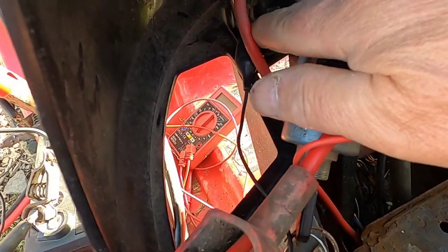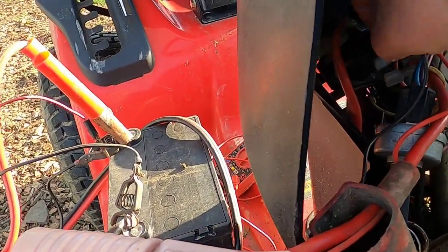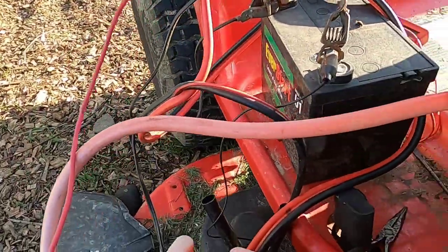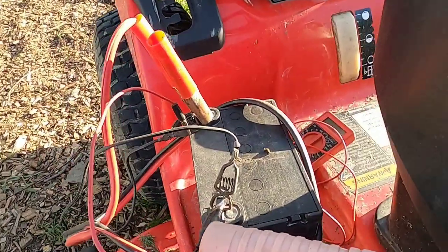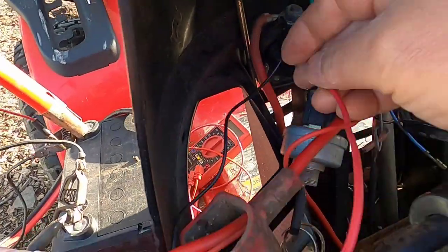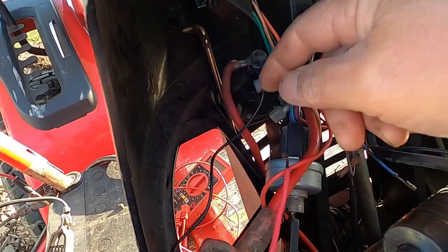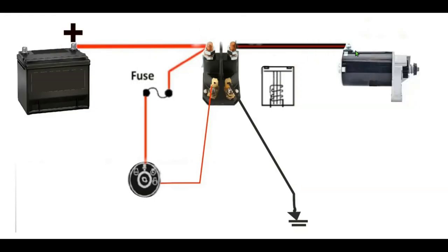I checked the solenoid and the solenoid works. What I did was connect the ground lead to the solenoid and the hot lead, and when I touch it, it clicks. And the way this solenoid works is like this: this terminal gets energized, the starter motor spins, and this gear spins the flywheel which starts your engine.